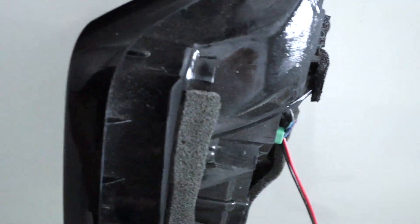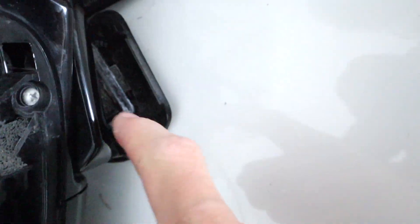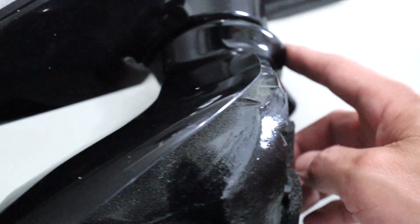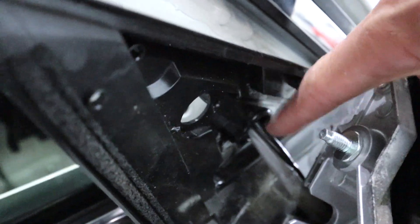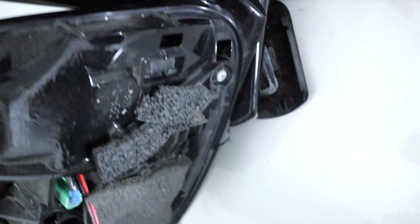You might be wondering why we are revisiting this. If you have the auto-folding mirror, these pieces are separate, and when you drill through there your wire is gonna get crimped. I was using the auto-fold feature and the wire got severed, so I'm gonna have to figure out how to reroute this. I want to route it through this main wire — just not exactly sure where I'll need to drill.